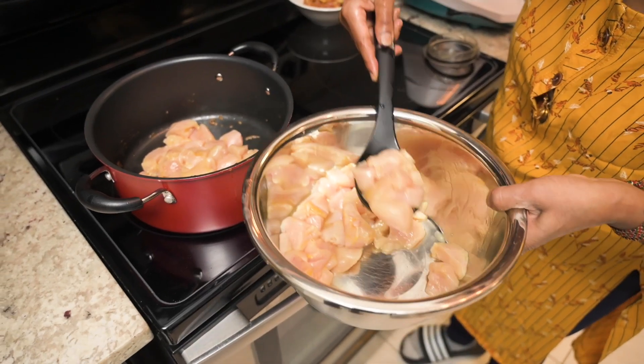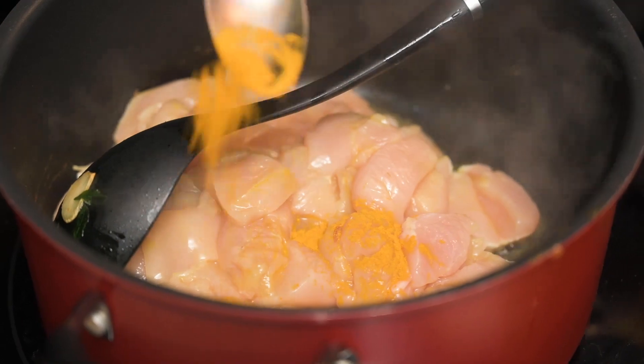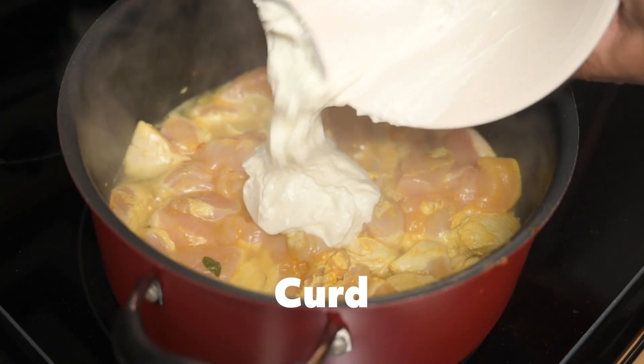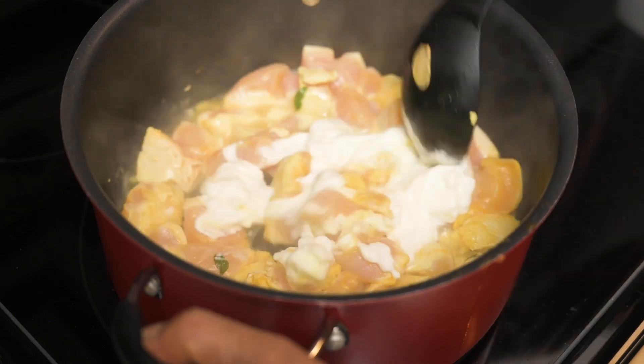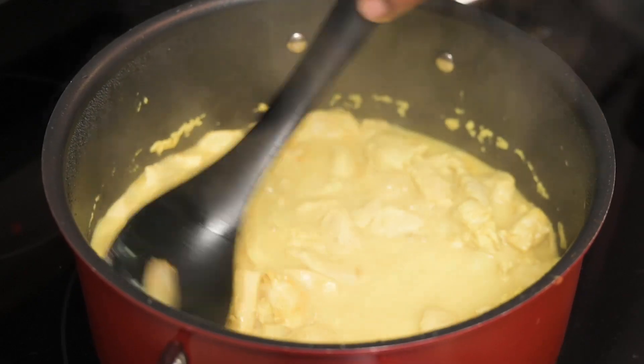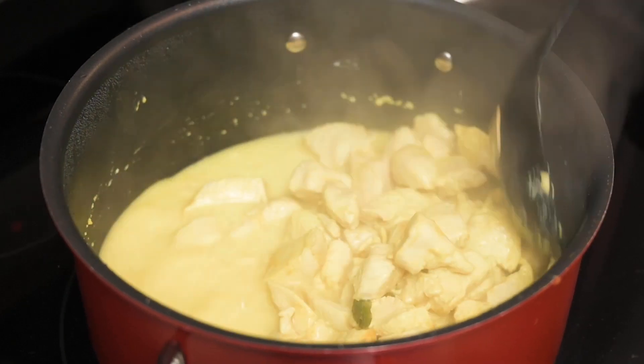As you wait for it to cool down, she starts to cook the chicken. She adds the chicken to the same pot, adds a little bit of turmeric, salt, and three tablespoons of curd. She mixes it, covers it, and cooks it for about 10 minutes, making sure to stir it once in a while so it won't stick to the bottom. If you don't have curd at home, you could use unflavored yogurt, but if you want to get that authentic taste, I would say just go buy some curd.